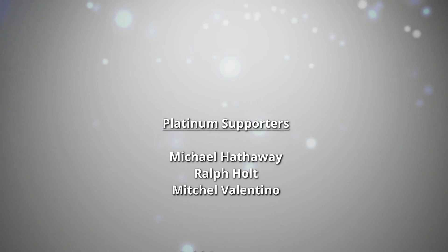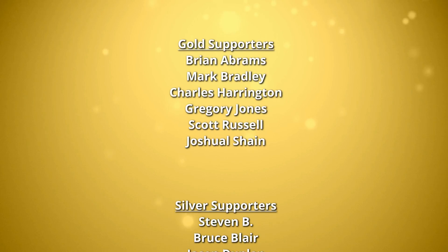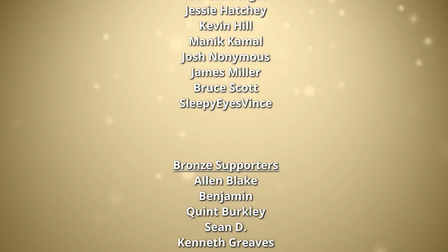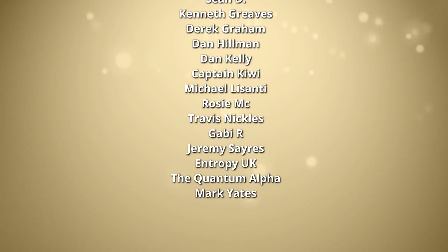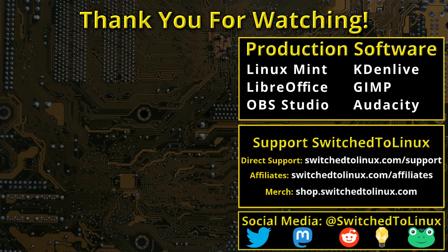Thank you for watching this video from Switched to Linux. This channel would not be possible without the backing of the program supporters. You can be a supporter at Patreon at patreon.com/tomm or at thinklifemedia.com. I also want to thank the open source community who creates such excellent software that makes producing this show possible. Please remember to support your software communities.